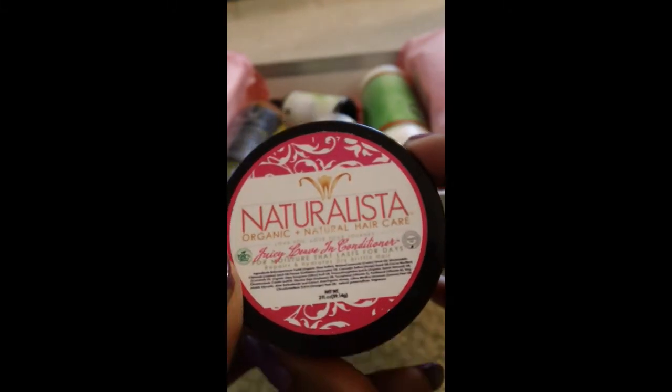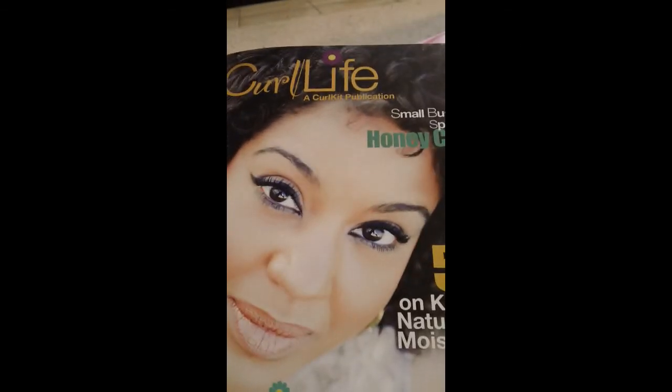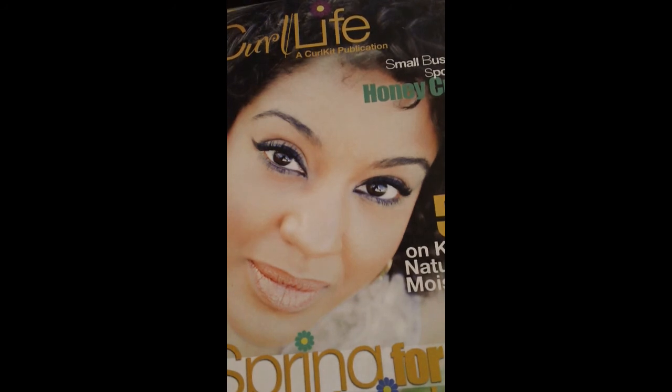Last but not least from Naturalista, the Juicy Leave-In Conditioner. That is everything in the April Curl Kit! If you have any questions, leave a comment below. Thanks for watching — don't forget to rate, comment, and subscribe. I will see you next time!